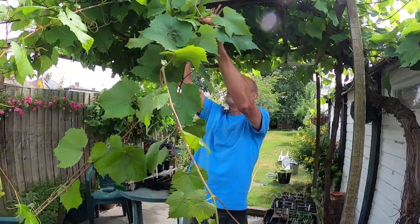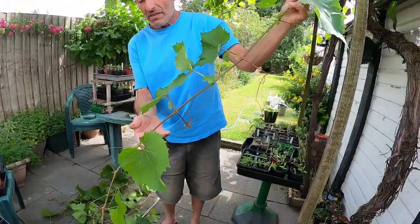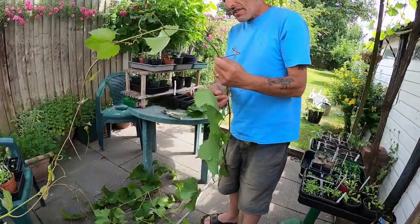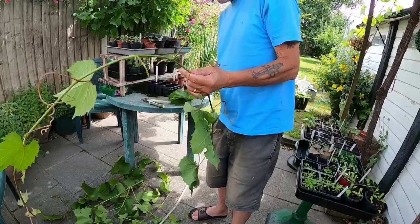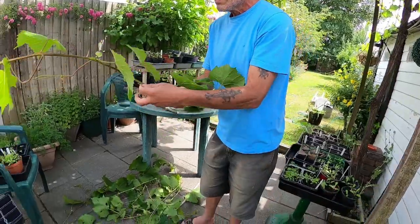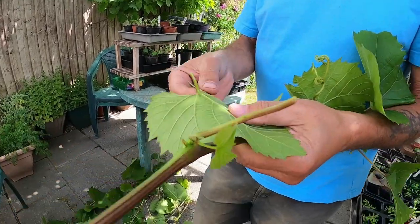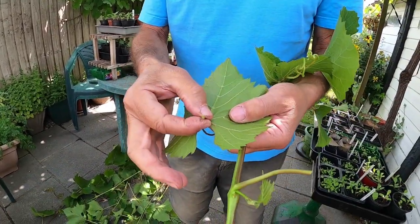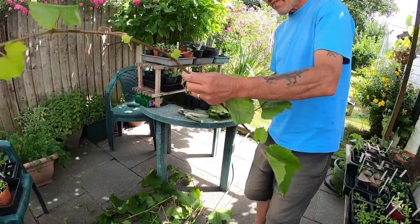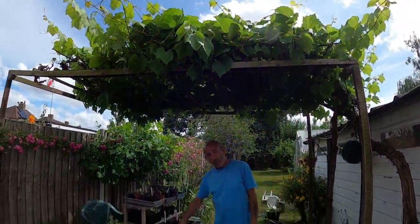We've also got one down at the allotment which we harvest leaves from as well. We try and get about 60 leaves per batch. We try and freeze them so we get a few batches out of it. That was a nice size one. When you're preparing them to make the stuffed vine leaves, you chop off the stem completely - you don't keep the stem on it. We've thinned out around the edges and we've got two batches of 50 there.